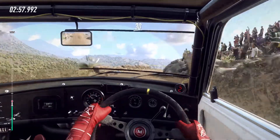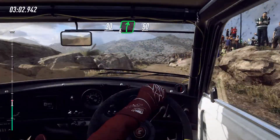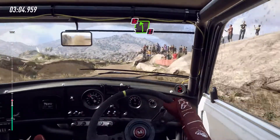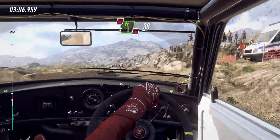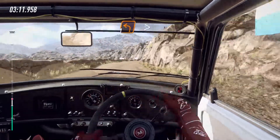30. 6 right. 50. Caution, keep right, don't cut, fight left. 30. Crest on 1 left long, tightens hairpin left.